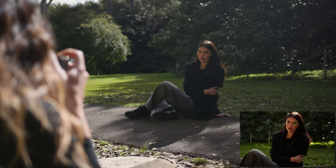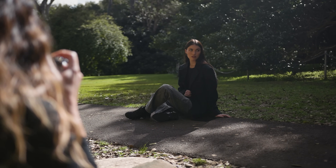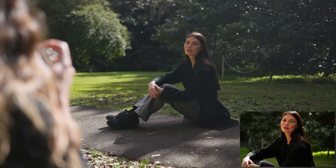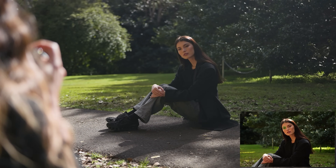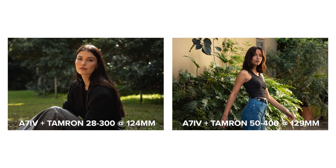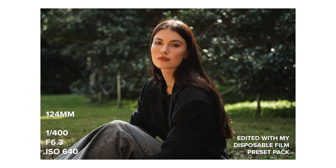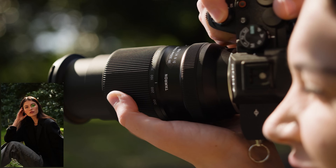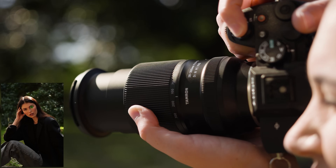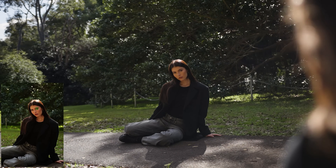Now that you've had the chance to take a look at some of the photos I've taken so far, let's talk about image quality. I'm very impressed with the image quality coming from this lens. It produces nice, clear photos where you can see plenty of details throughout the entire focal range. Sometimes very long zoom lenses will struggle on either the widest or longest end, where images are not quite as sharp, but this lens keeps a consistent image quality.